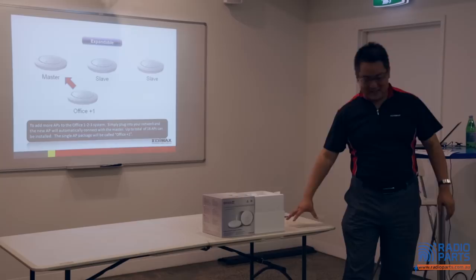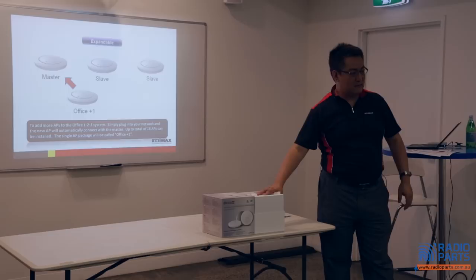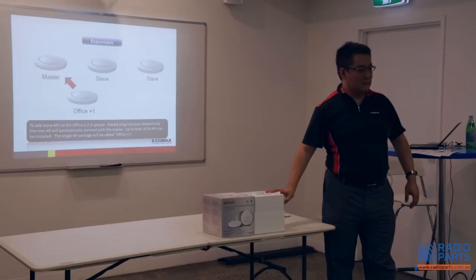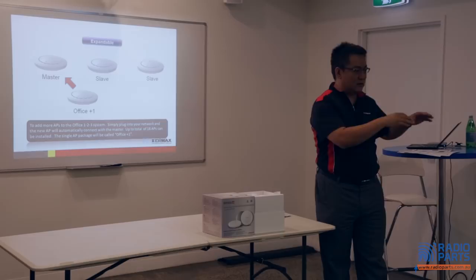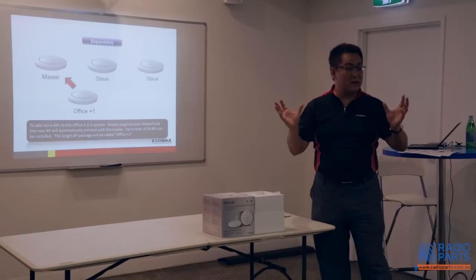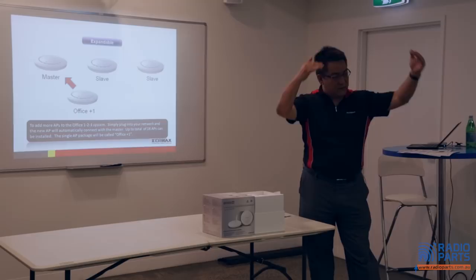If you want to play with it, you can take an Office Plus One, turn it into a master, and set up another separate network. You could theoretically use one main unit with passive units, and also take one away to make it a master unit at a different location for a different network. But this is advanced user territory — you need to know the advanced settings. We have an easy UI for installers who want to quickly finish the job and go.